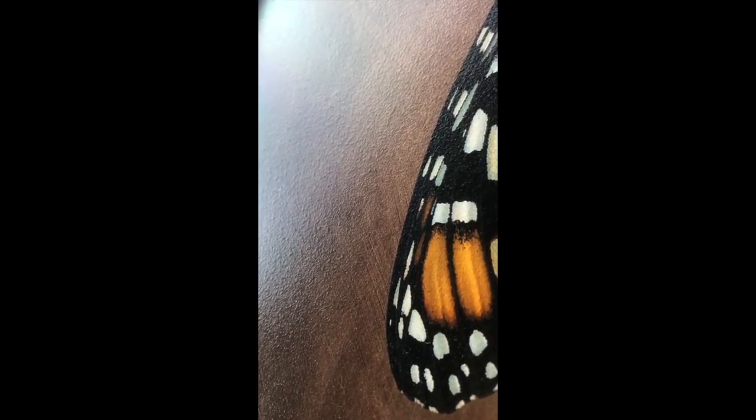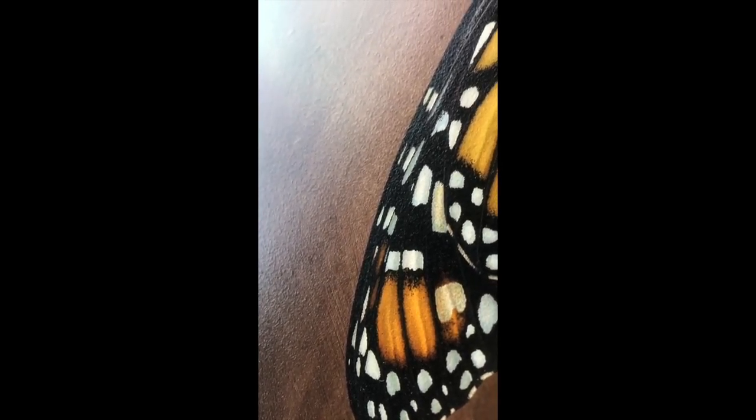It's printed on photo paper and I work on the print itself and put textures on it when I'm working on it, and then it has a spray texture to it too. You can see it's raised up, so you can feel it if you touch it, and it also gives it some protection.